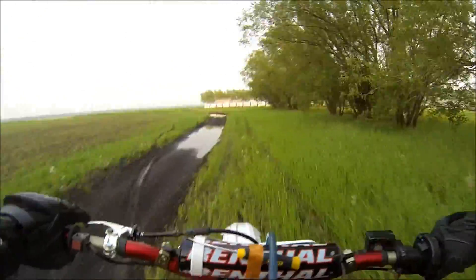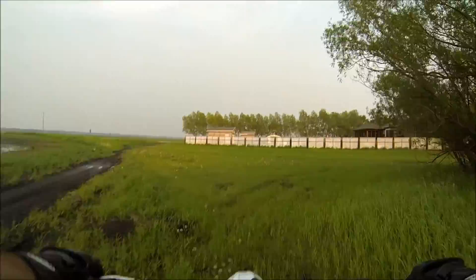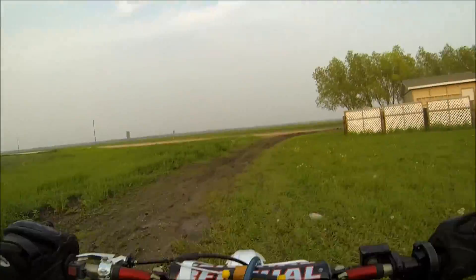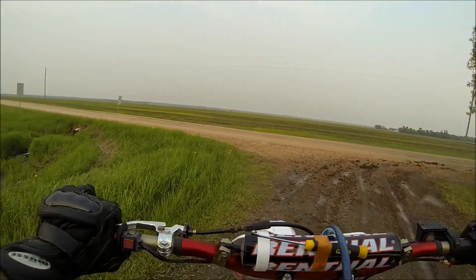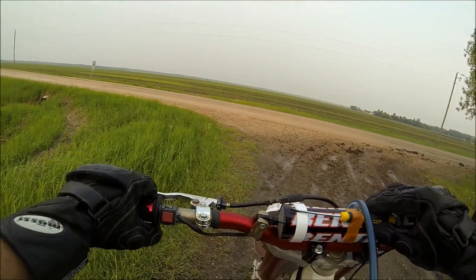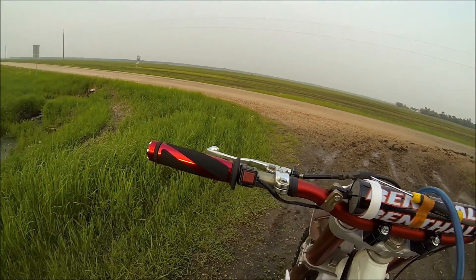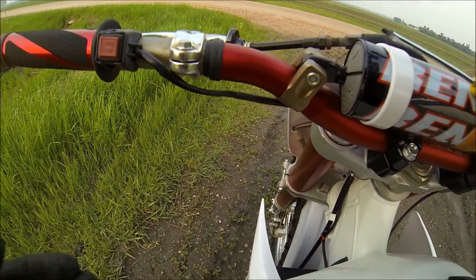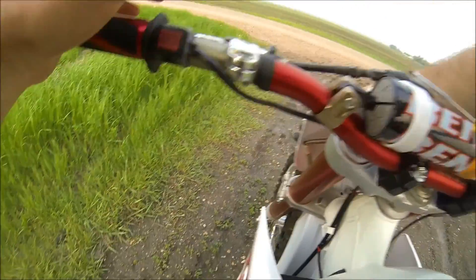I wasn't quite thinking it would be that mucky — that muck is like a gumbo, it really sticks against the car and it's a huge mess. I've got my little screwdriver taped to the bars, and this is where I'm going to take it out and give it a half turn.